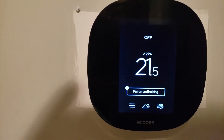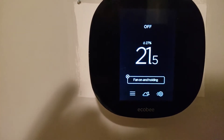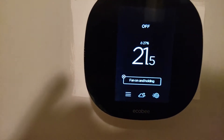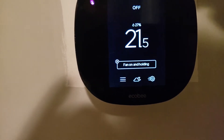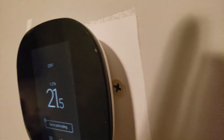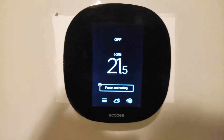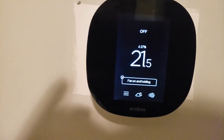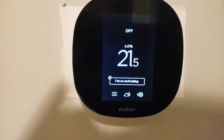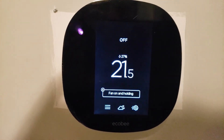For voice activation, you kind of have to get used to working with the Echo third generation, Google Mini, or Google Home — it takes a little getting used to. If you don't need voice control, that's fine too. You can see the plastic is still on the device — that's how new it is, I haven't even taken it off yet. If you have any comments, questions, or feedback about this device, let me know in the comments below. Thanks for tuning in, bye!